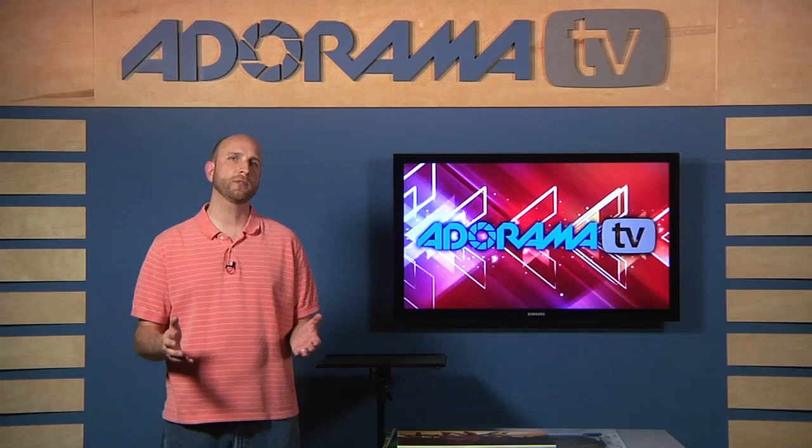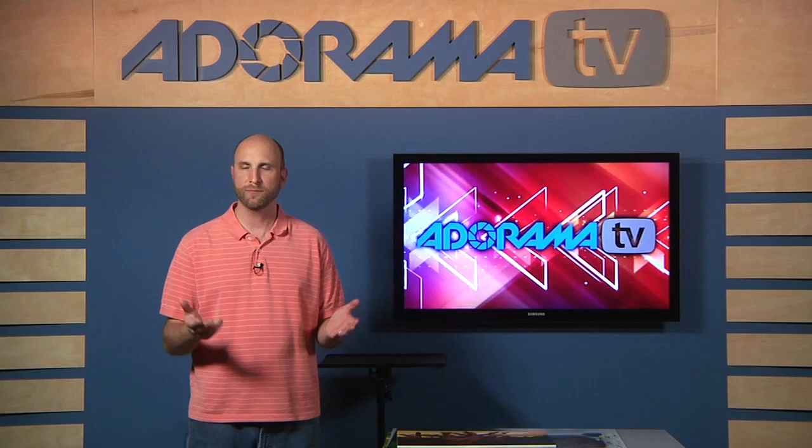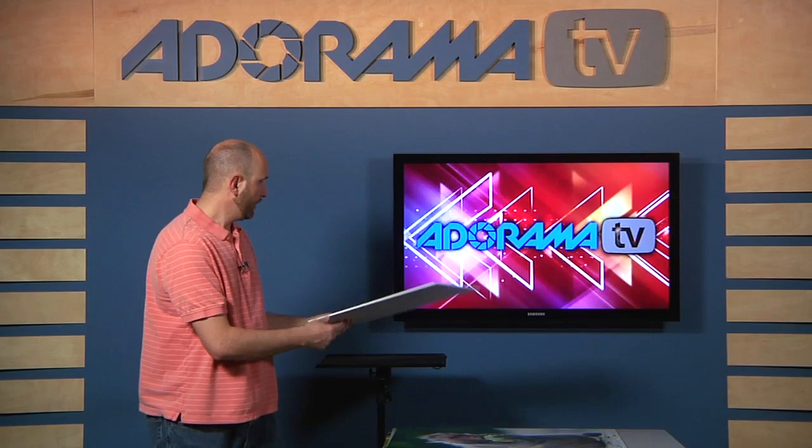Maybe they want to frame them, but a lot of people just want to hang them on the wall without a frame, and when you send that out to art supply stores or framing stores, it's pretty expensive. I actually did a bunch of these today. Here's a 13x19 — you can see this is a print on a foam core backing. It's very nice and sturdy.